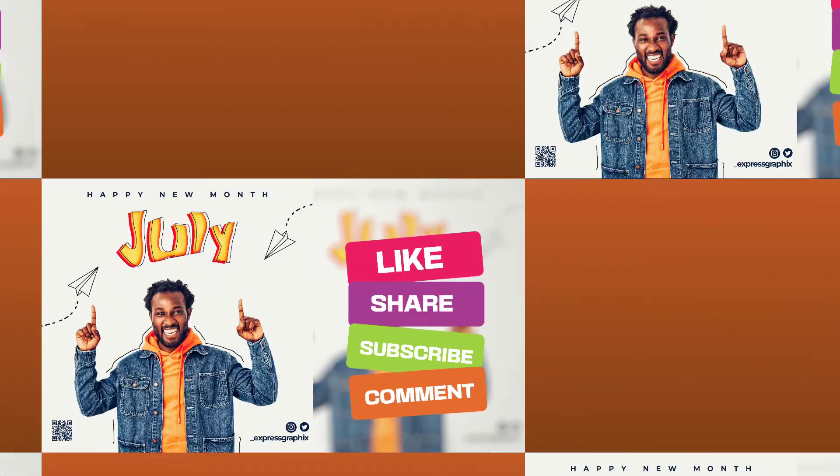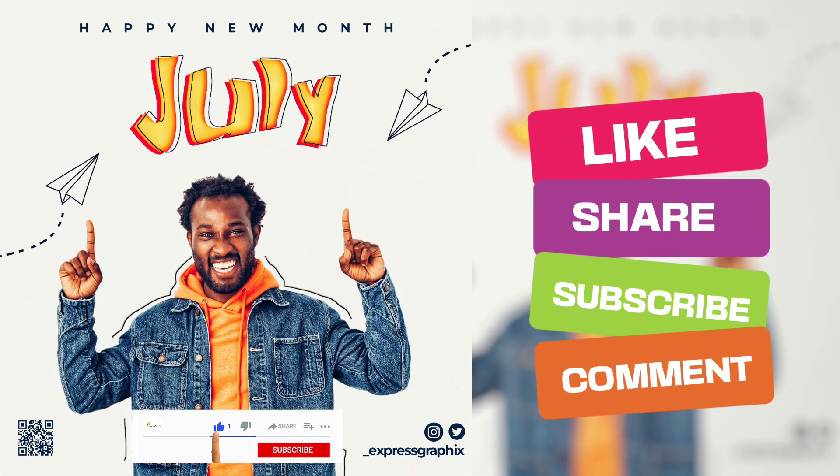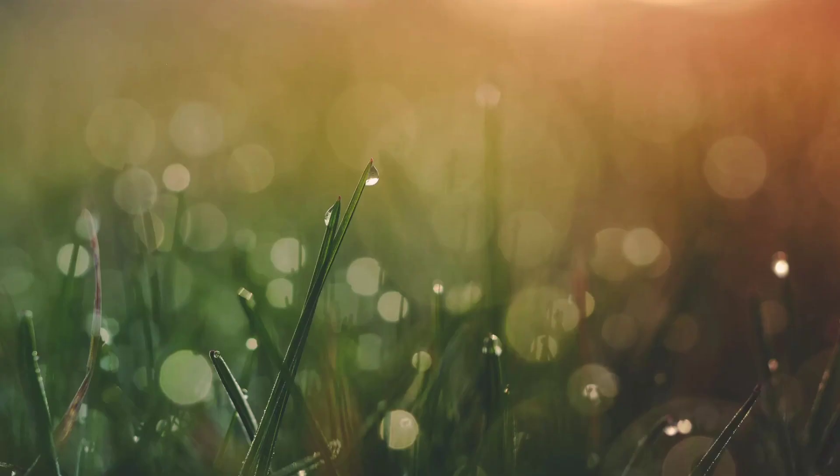Alright, we've come to the end of this video. I hope you found it helpful. Please if you did, kindly like, share, comment and subscribe to this channel for more value. Click a video on screen to get more knowledge on Pixelab and smartphone graphic design. Click on my social links in the description to follow me on social media and to join my Telegram and WhatsApp group chat to get more information.